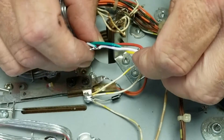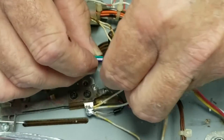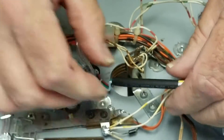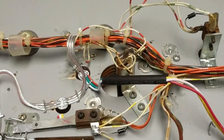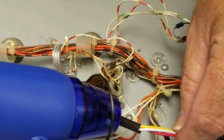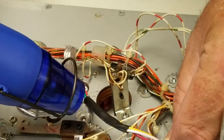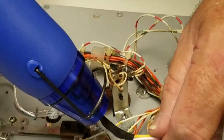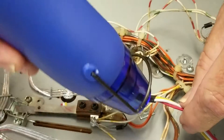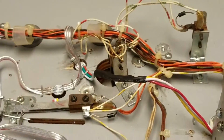As you can see, each of the solder joints is spaced far enough apart that they won't short out against each other. A single piece of shrink tubing should cover them all. And that's a join.